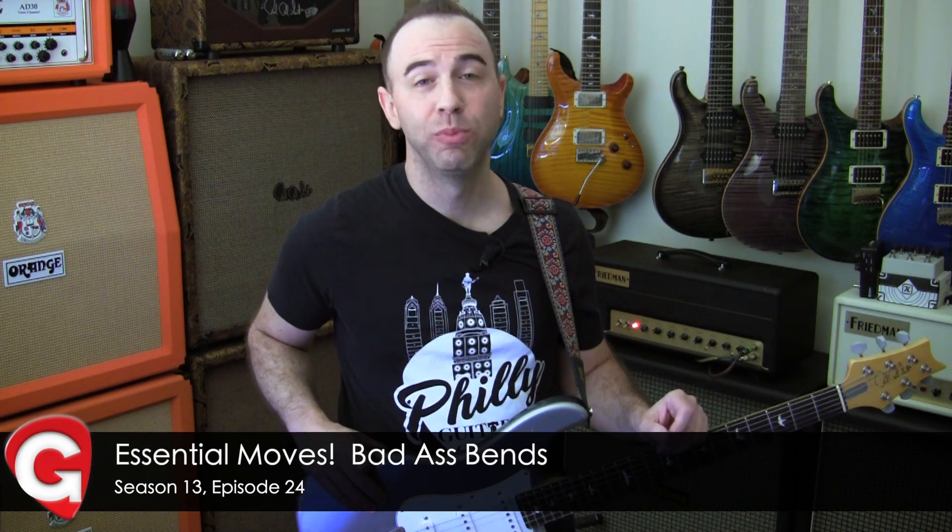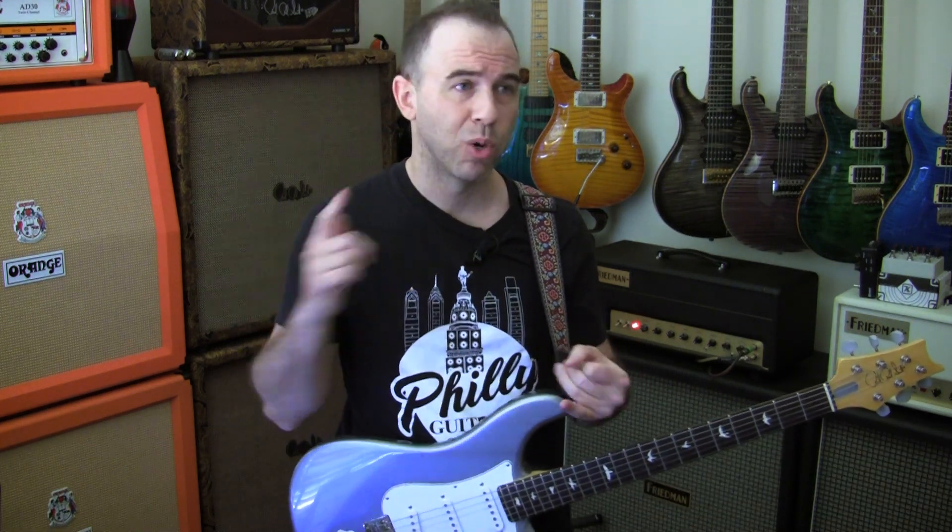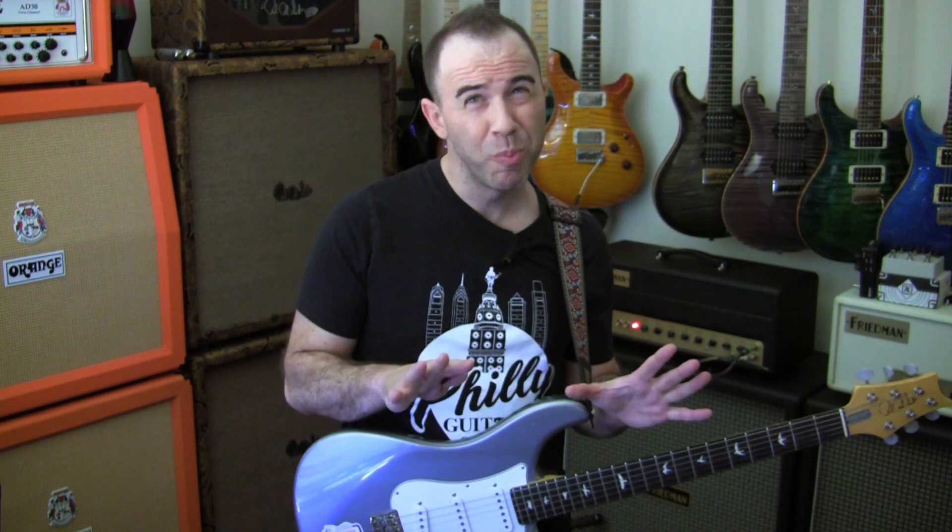Catopians, week two of our month-long look at Essential Moves. We're talking about badass bends this week. We're going to be using whole-step bends, half-step bends, bends with vibrato, pre-bends, micro-bends — all in today's lick.